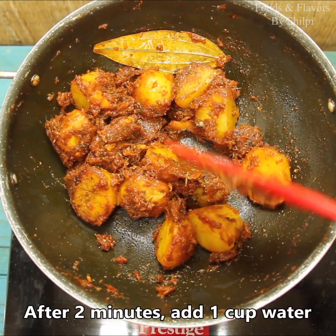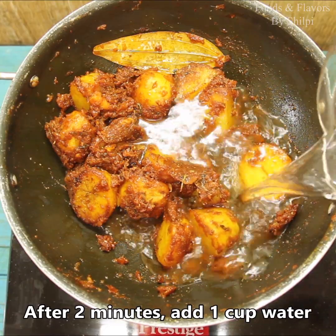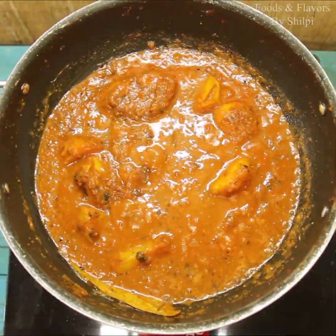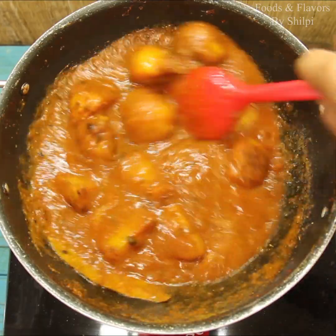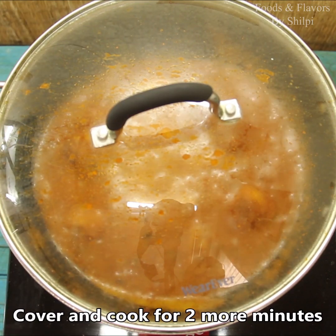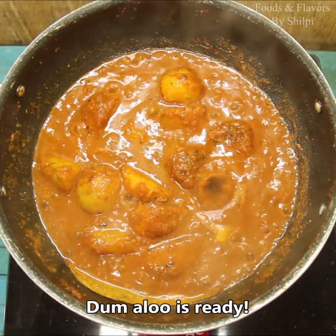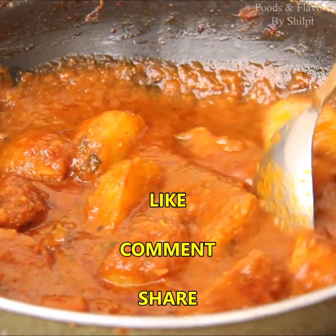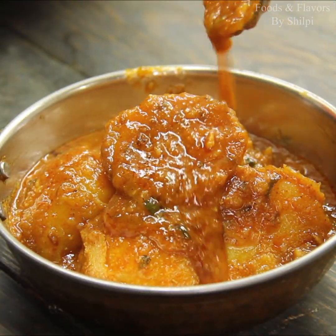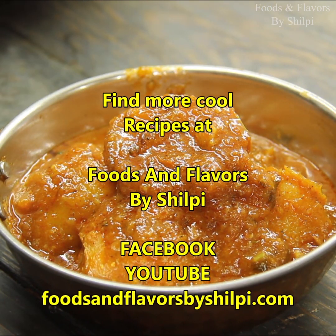Look at the aloo in about 2 minutes — it looks so colorful, delicious and tasty. We will add water and mix it well. You can adjust the quantity according to your preference. It will come to a boil. We will cover it for about 2 minutes, then check the aloo. It is a very easy recipe made with basic masala — it is very yummy. You can eat it with rice, paratha or roti. I hope you will enjoy it. Take care, bye-bye!